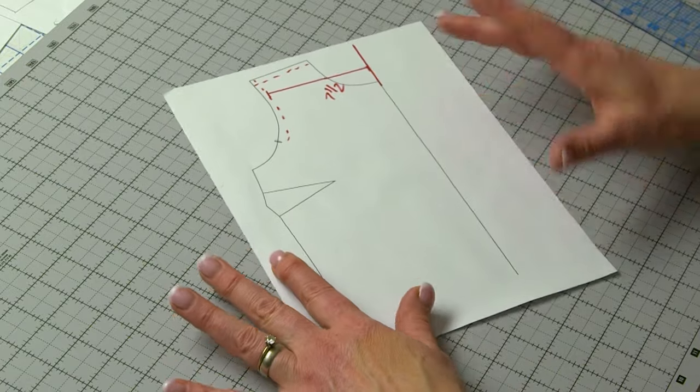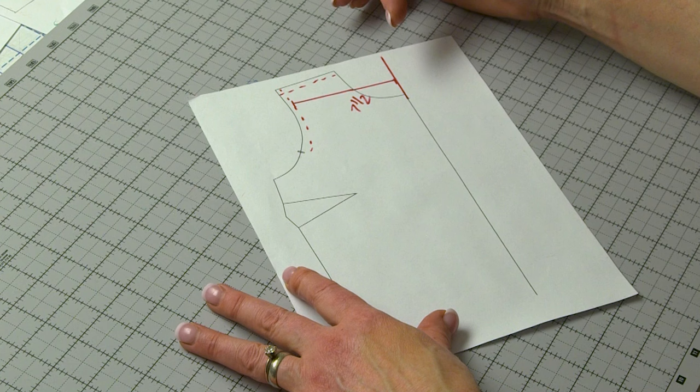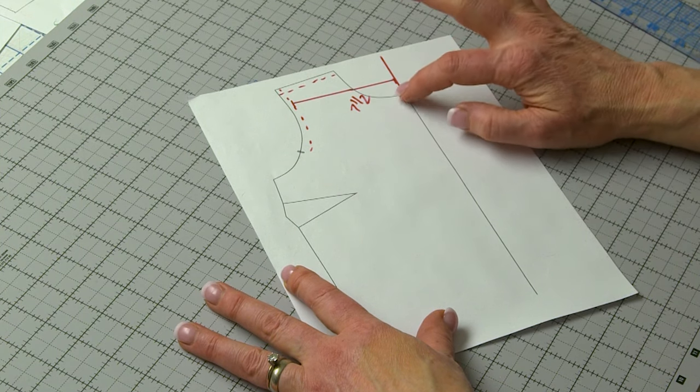Adjusting your pattern vertically is usually the first step, but I'm going to start with shoulder length first because if the pattern you're working with has a significantly longer or shorter shoulder than what you need, that can cause fitting issues, wrinkles, and things you might not want to deal with in your fit muslin. So how do you adjust your pattern for shoulder length before you make a muslin?